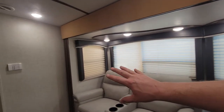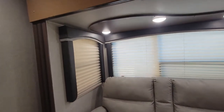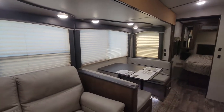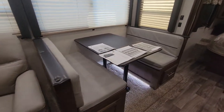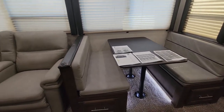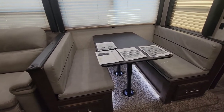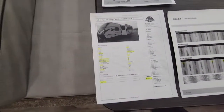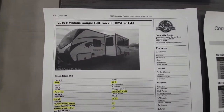You have all these windows in this slide, which is pretty nice — not super tall, not crazy big, but nice and wide. So if you have them all open parked up next to a lake it'll look really good. This dinette will also turn into a sleeper, so technically four can sleep here on paper. We are selling this for $33,995.